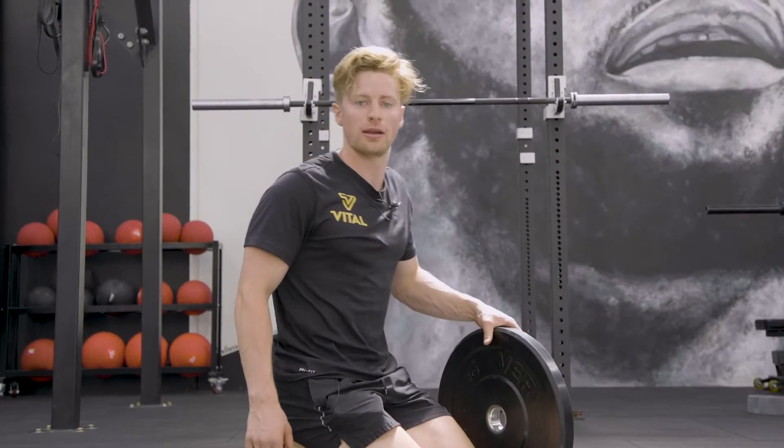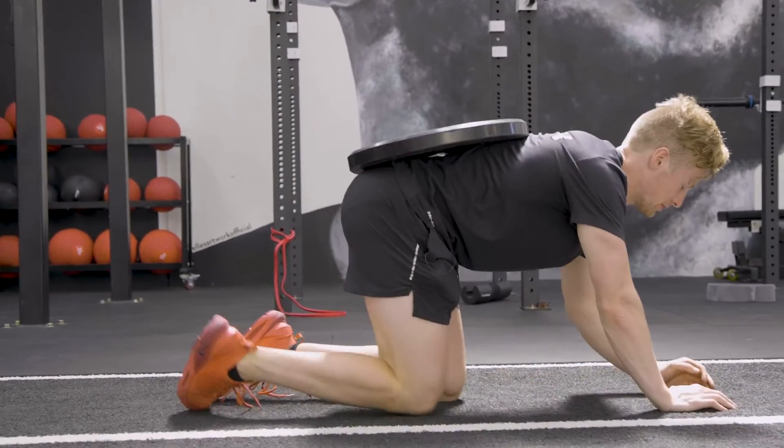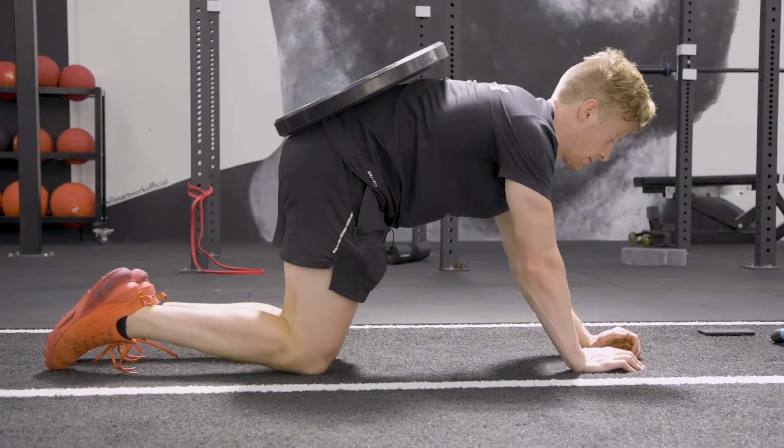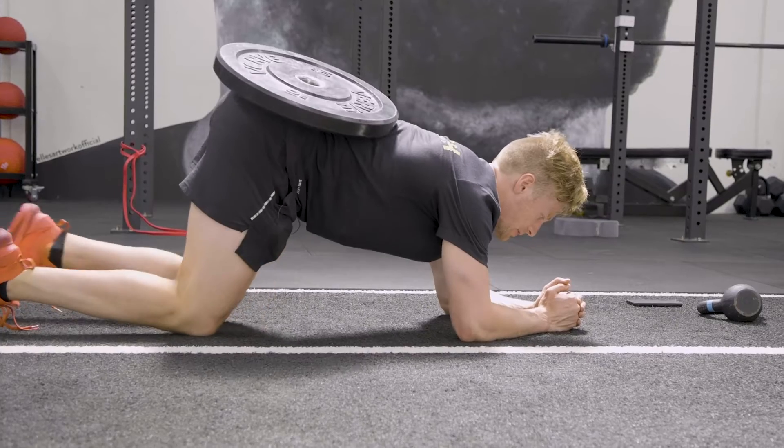This is the weighted plank on our knees. We're going to put a weight on our back, like so. Then from there, getting down into the position.